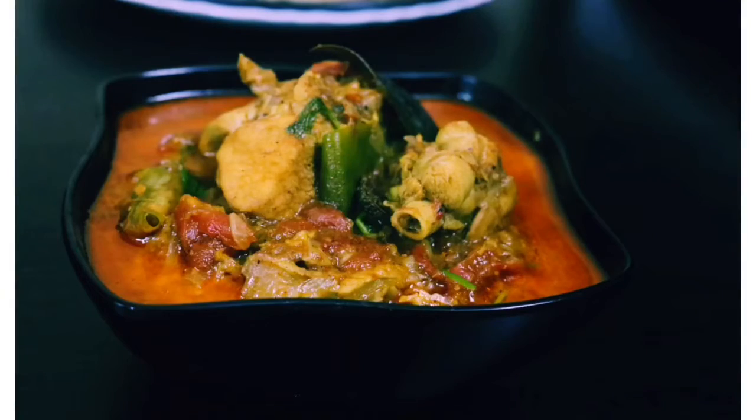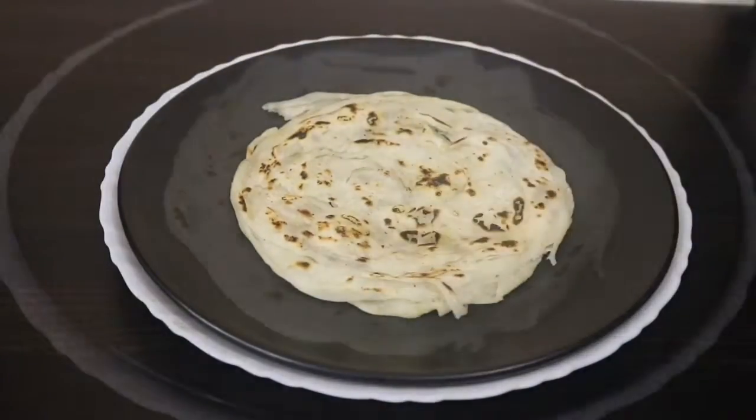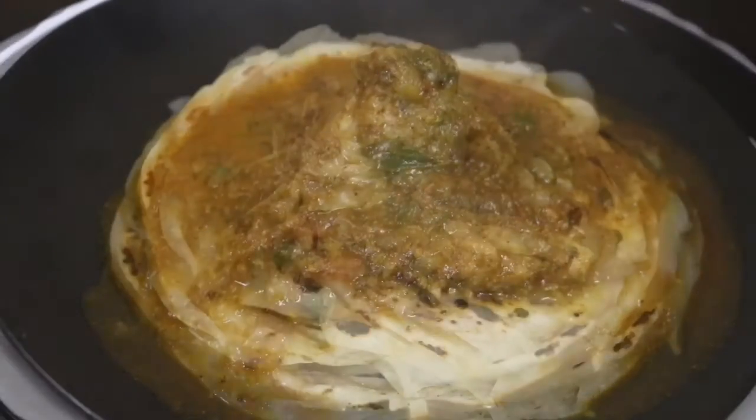Hello friends, hello everyone. I am here today with chicken salani. We have to eat some potatoes and some gravy. I am going to share that recipe.